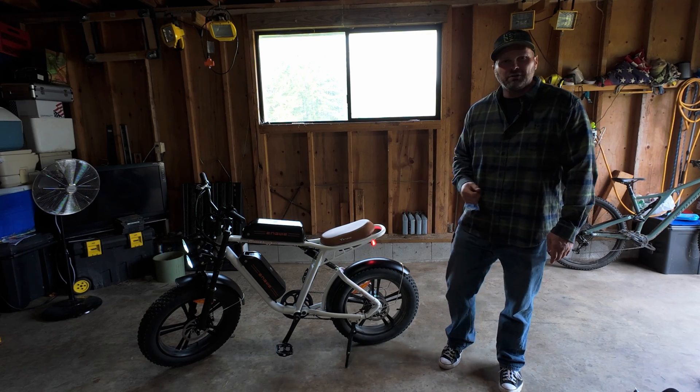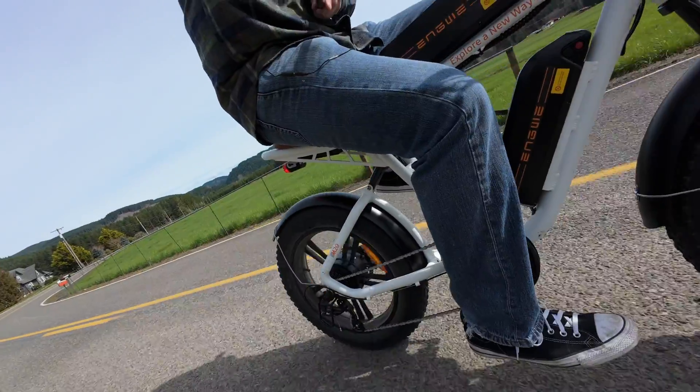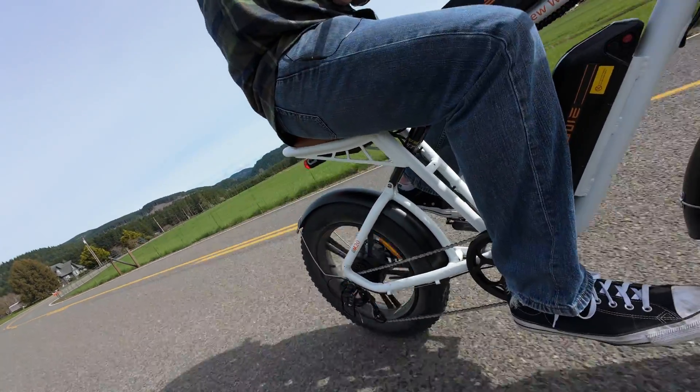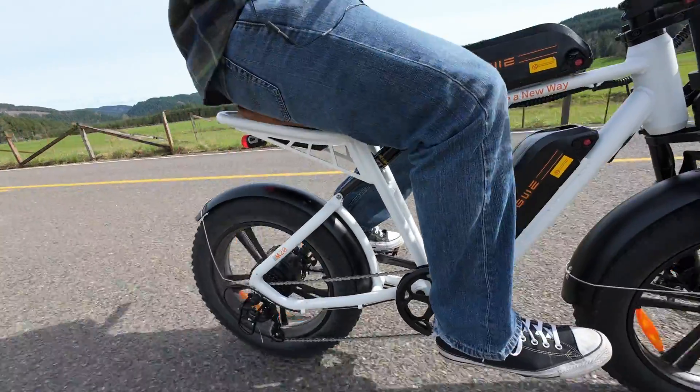Alright, let's get right into it. The shock that comes on this bike is really stiff and doesn't offer a whole lot of comfort or shock absorption. We're going to be replacing this with an air shock that offers more adjustability and hopefully a better ride.